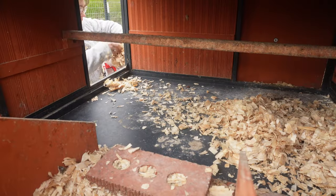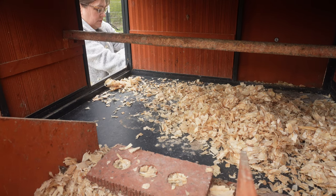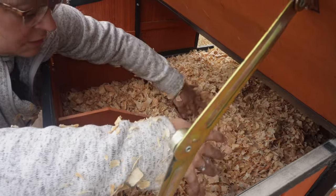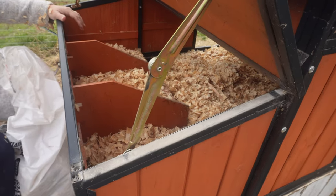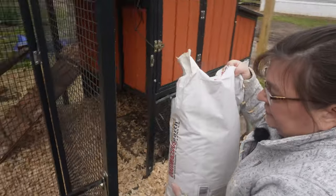Now depending on your coop size, using shavings can become somewhat pricey. Shavings can cause crop impaction, and since chickens love to scratch and peck, they may decide to ingest the shavings. This is one reason I try to make sure to use flakes instead of shavings. Now we're going to sprinkle the diatomaceous earth inside to help prevent diseases and mites.